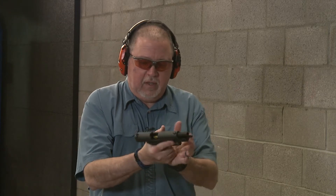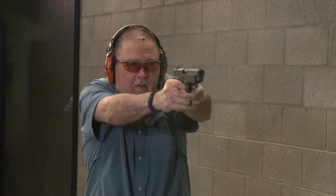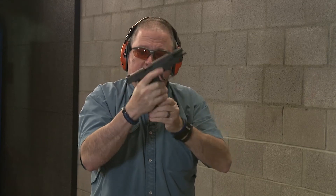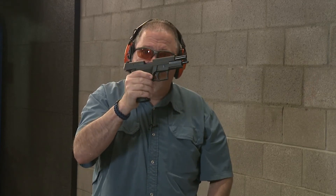I'm going to do this one first — 9mm upper on a 40 frame. 15 rounds. Worked flawlessly.